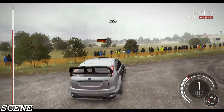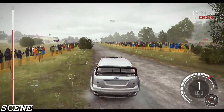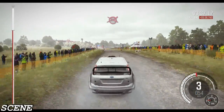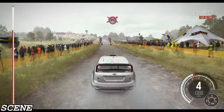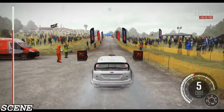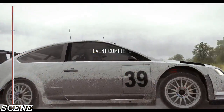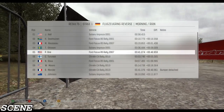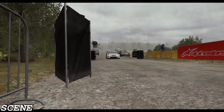100. Keep left over crest, 100 to finish.